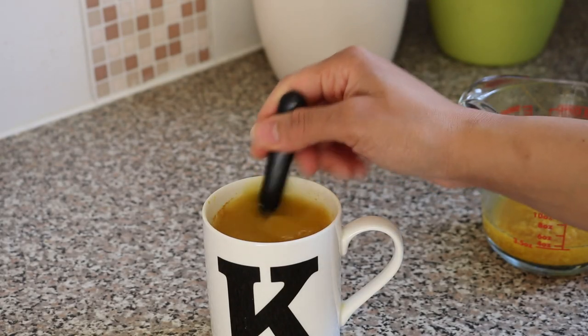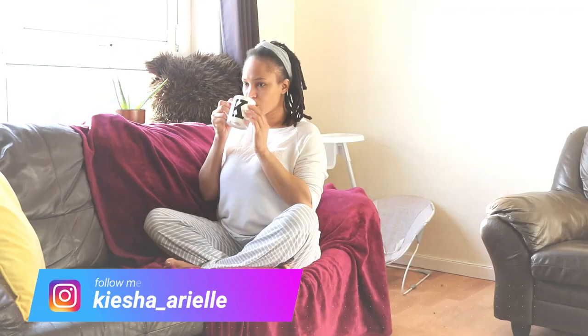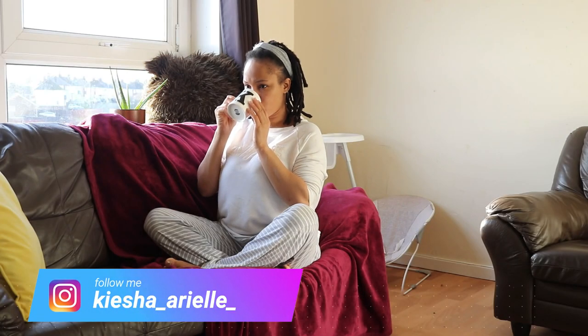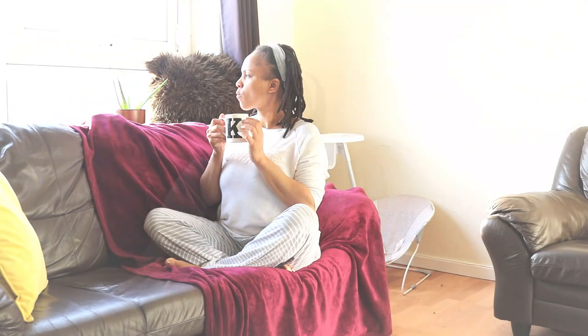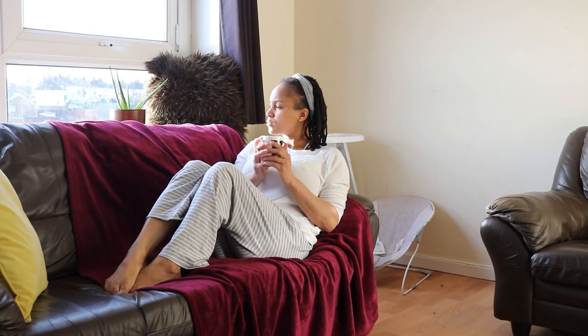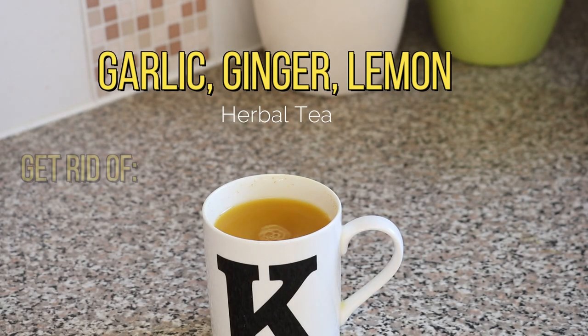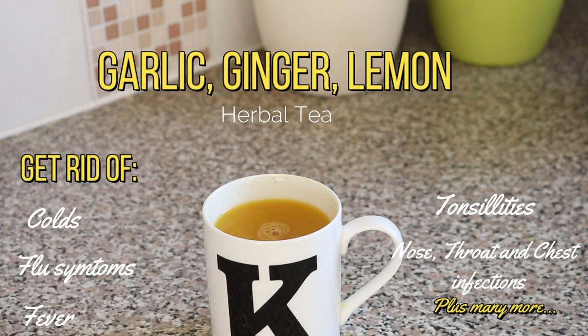What's good guys, it's your girl Keisha Ariel and welcome back to my channel. In today's video I wanted to share with you a natural home remedy I always use during the autumn and winter months to get rid of common colds and flu-like symptoms. So let's get into it.